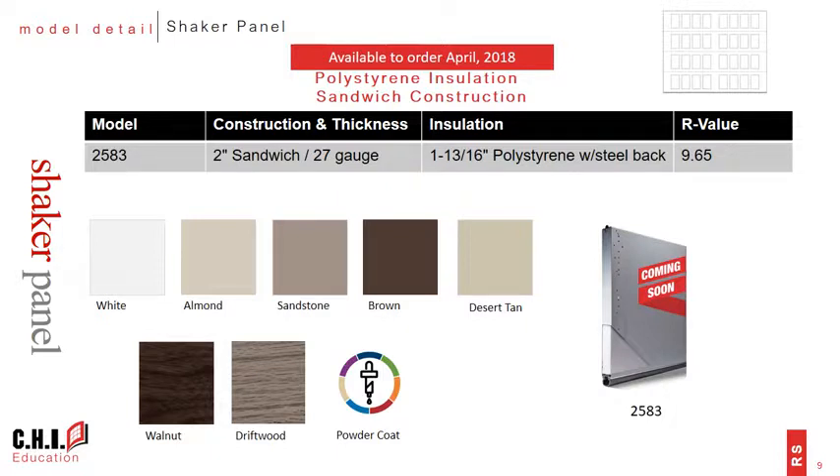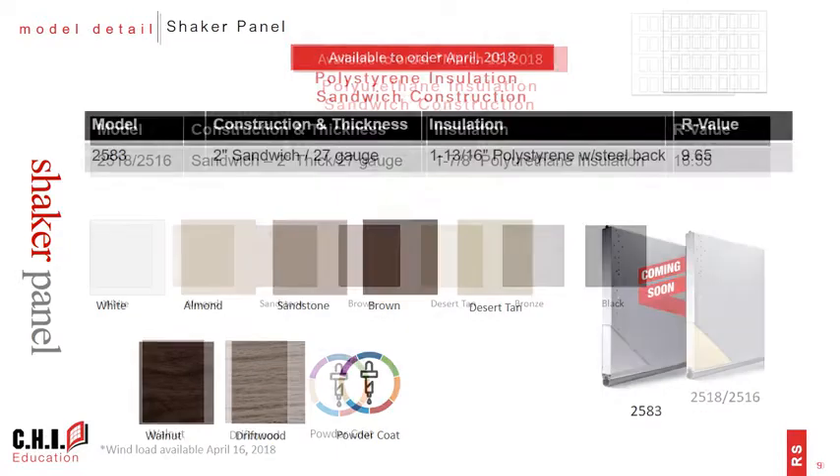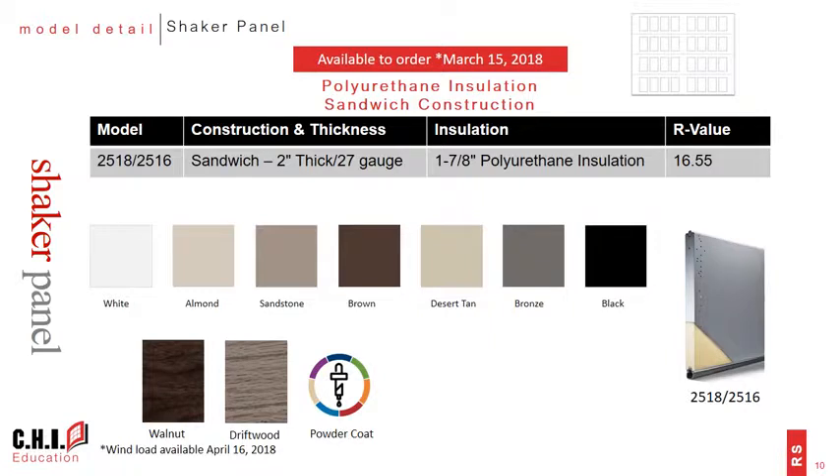The 2583 is available in the same five colors and powder coat options as the pan doors, and the wood tone options here are accent wood tones in walnut and driftwood. The polyurethane insulated sandwich doors have two models, the 2518 and 2516. The 2518 is the primary model and is available to order March 15th, while the 2516 will be available to order in April. This product group is available in seven colors, including bronze and black, which are not available for other models.